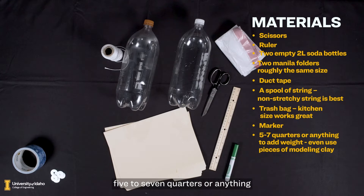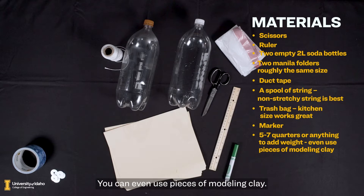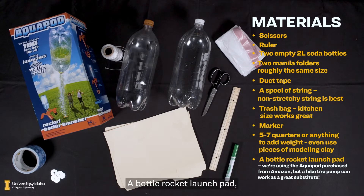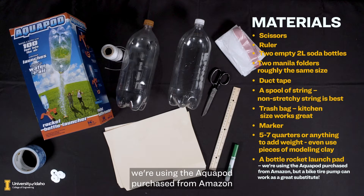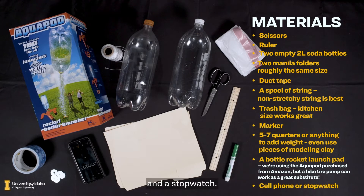You'll also need five to seven quarters, or anything that can add weight to adjust the center of mass on your rocket — you can even use pieces of modeling clay. You'll need a bottle rocket launch pad; we're using the AquaPod purchased from Amazon, but a bike tire pump can be a great substitute. And a stopwatch — a cell phone works great for this.